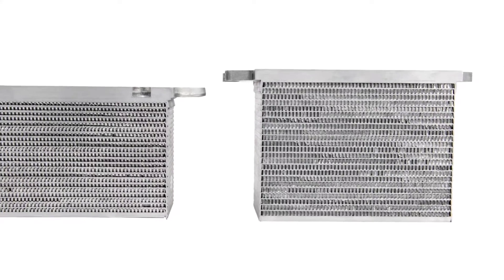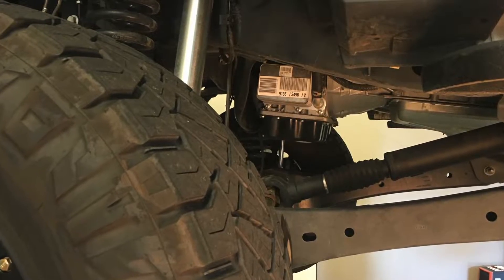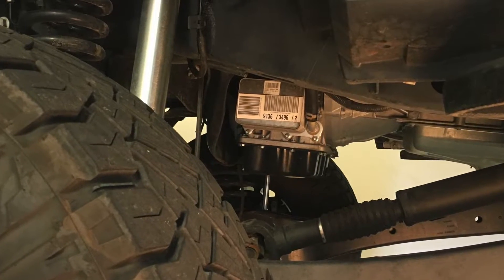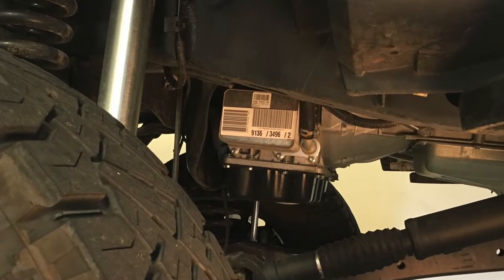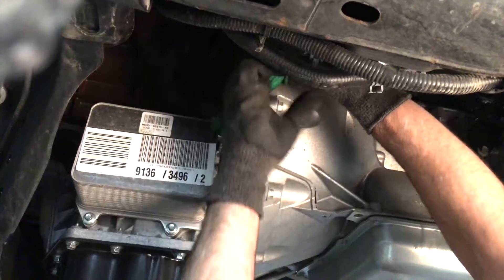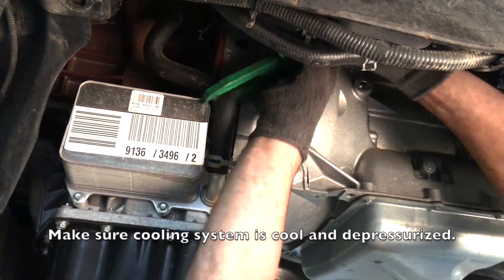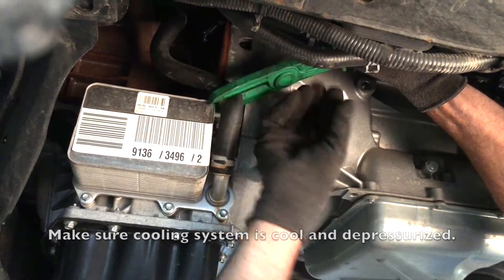Larger coolant passageways resist clogging caused by debris and coolant. The 6.7L Powerstroke's oil cooler is located behind the front wheel well on the driver's side, and bolts directly to the side of the oil pan. Installation is simple and can be done with basic hand tools — a vehicle lift isn't needed, although we use one here for a better camera angle.